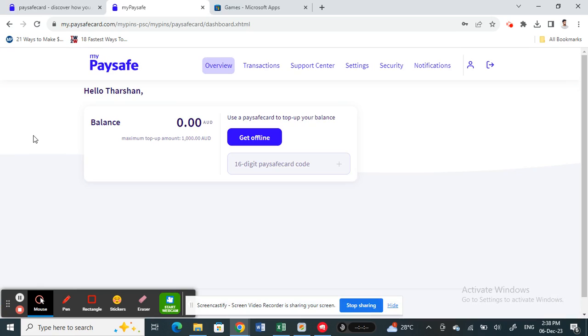Once you get that voucher, it will have a 16-digit code which you need to enter and add. Once you add it, your balance will be updated from zero dollars to whatever your voucher's value is.